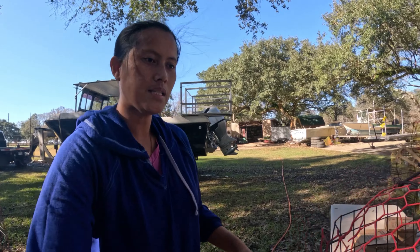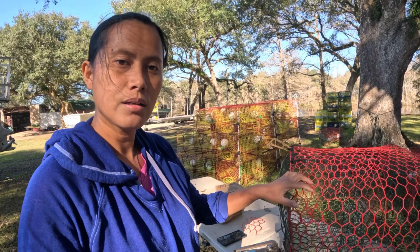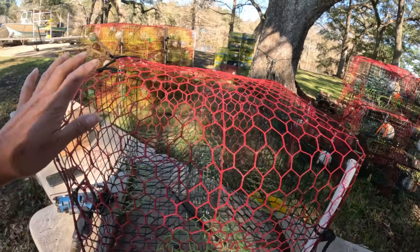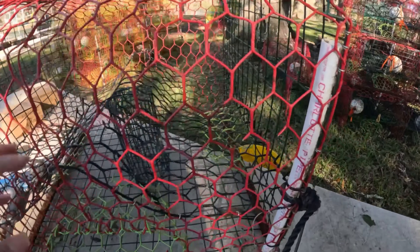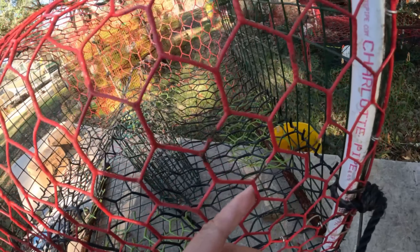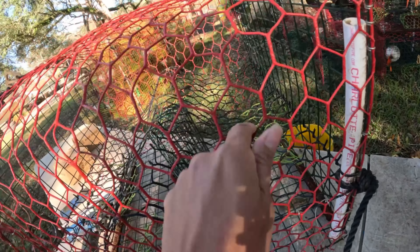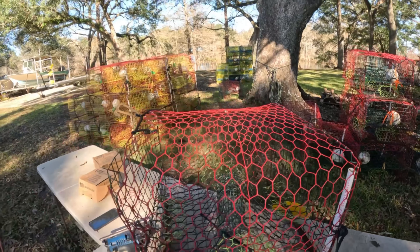Right here, this is the trap that I'm going to fix. This one right here — you can see it has a little bit of damage on this side. I need to patch that up.